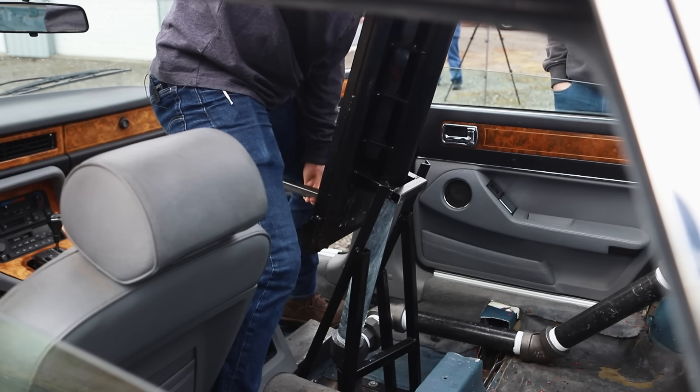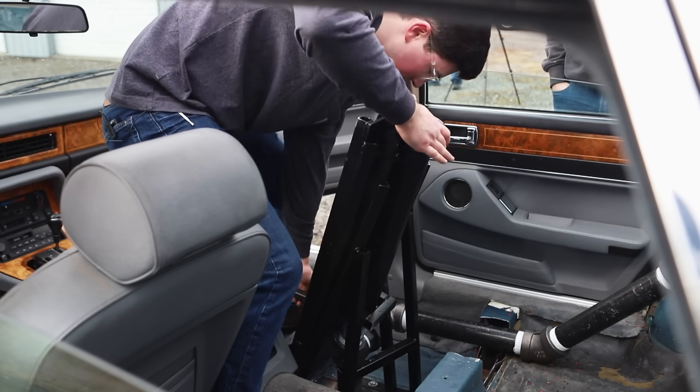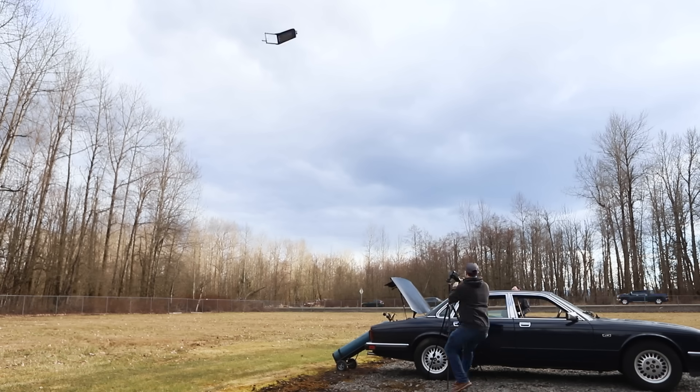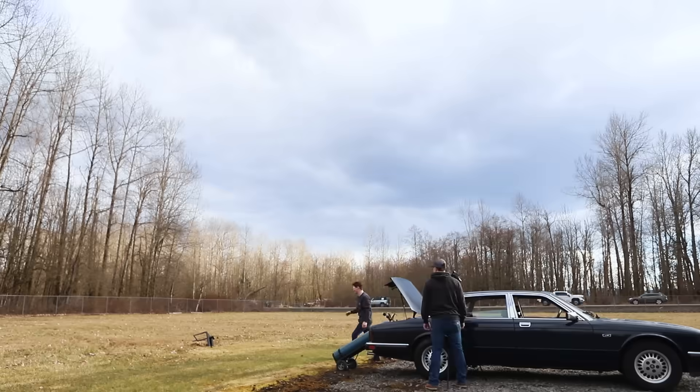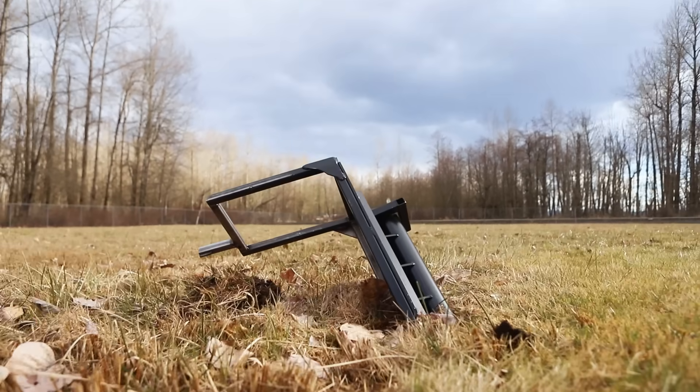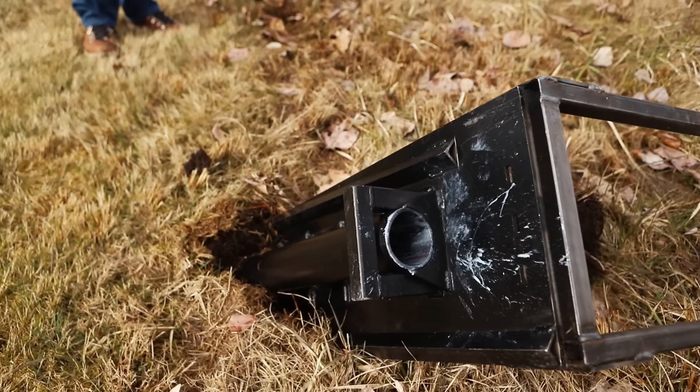This is a 175 PSI bare metal seat frame. Three, two, one! It's stuck in the ground — this thing looks like it landed from outer space.